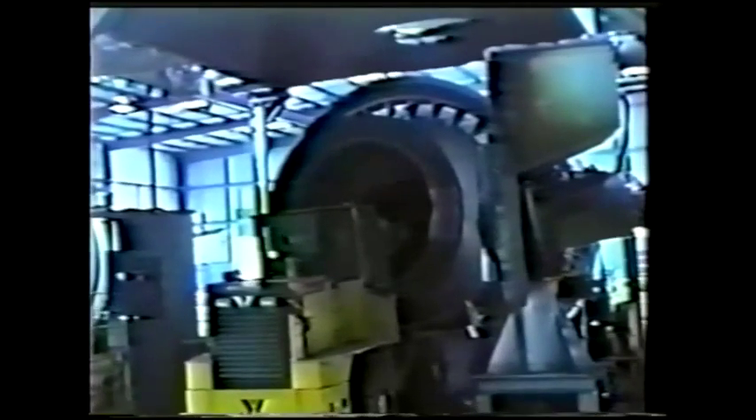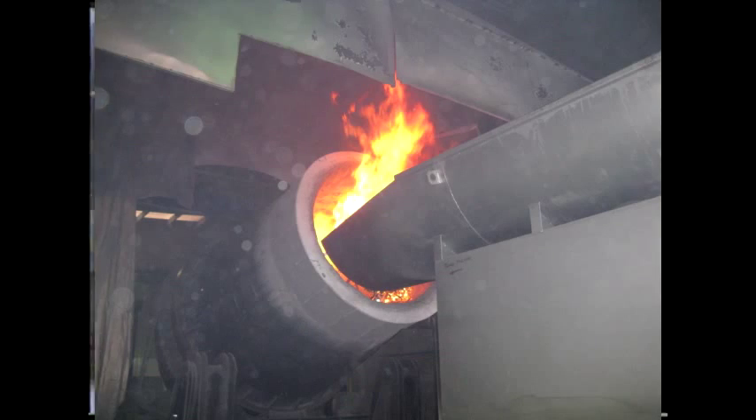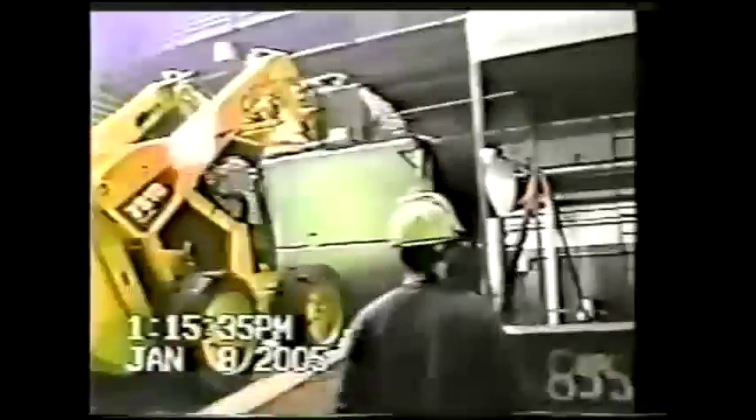The furnace is easily swiveled and charged in one of several ways. The sugar scoop can be used as well as conveyors. Scale charging as seen here can be used to monitor the weight going into the rotary furnace.